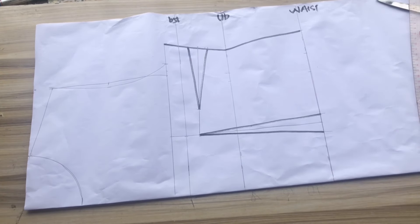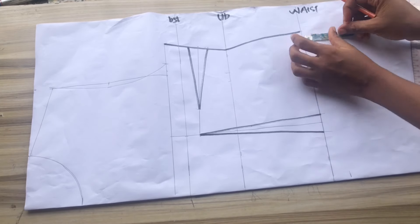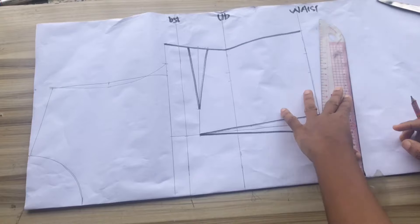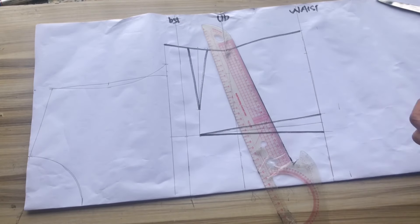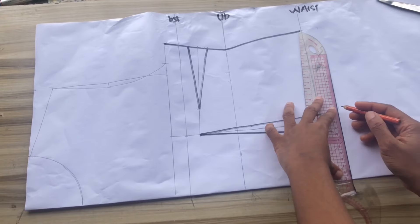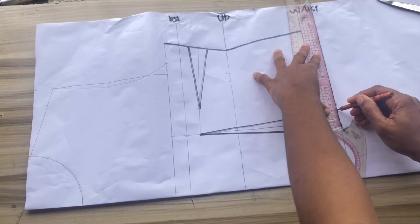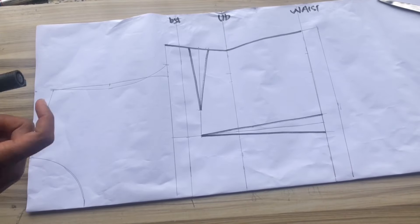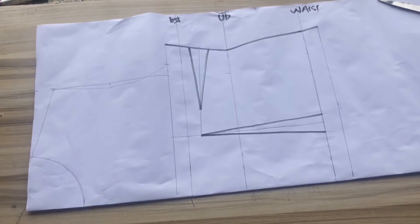After drawing the dart out, we are going to replace it at the lower part of our pattern — one inch total, half inch on both sides — and draw a straight line connecting it down to the waistline of the pattern.